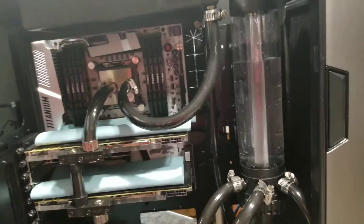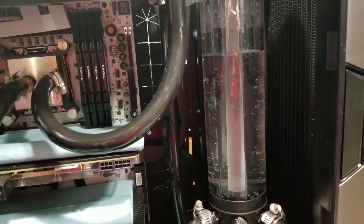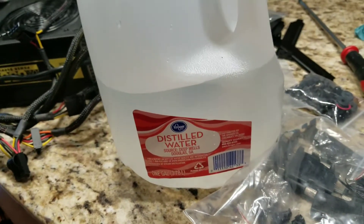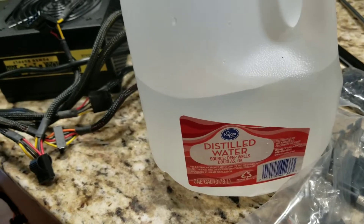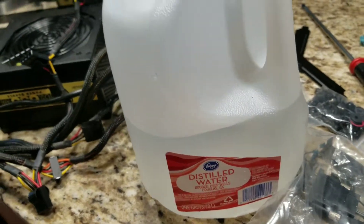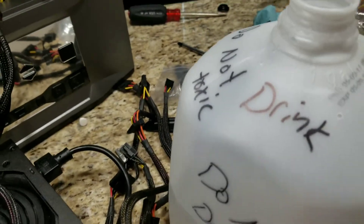We are in the process of filling, leak checking, and pressure leak checking this loop. I've got some distilled water — deionized water should work too. You want to get a bunch of it because it's 88 cents a gallon. Grab yourself a gallon. Don't use spring water, don't use tap water — chlorine is not good for the metals inside this loop.